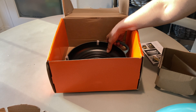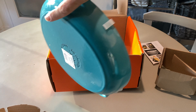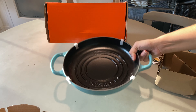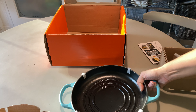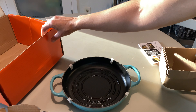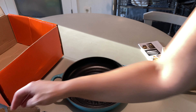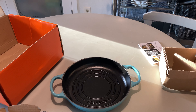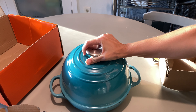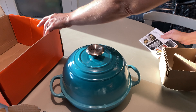This is the bottom part. It has two handles. You take these little feet off, and this little lip kind of meets on the edge. This is to bake bread in, so I'm super excited.